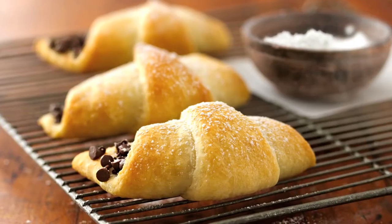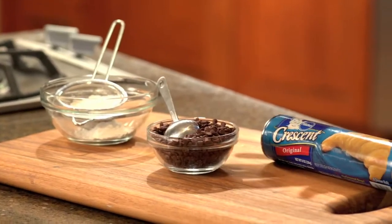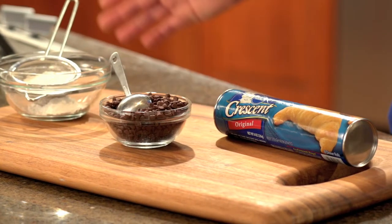Hi, I'm Brooke from Pillsbury with a chocolate-filled crescent recipe that is truly out of this world. This crescent rolls recipe is super easy. It requires only three ingredients and takes less than 30 minutes to make. How can you beat that?